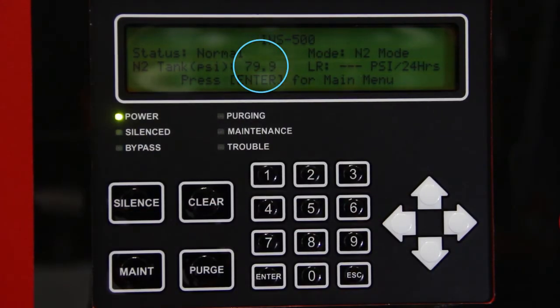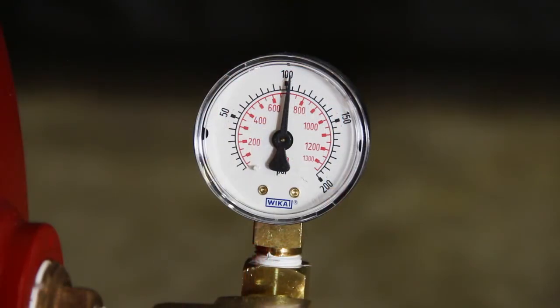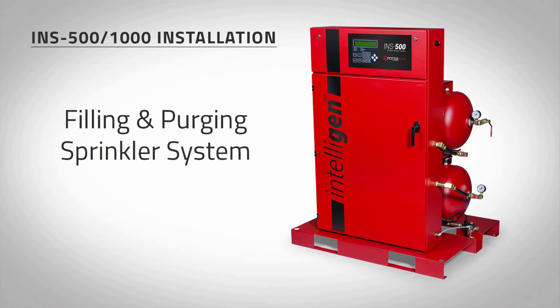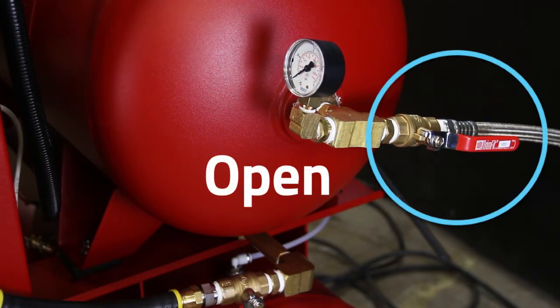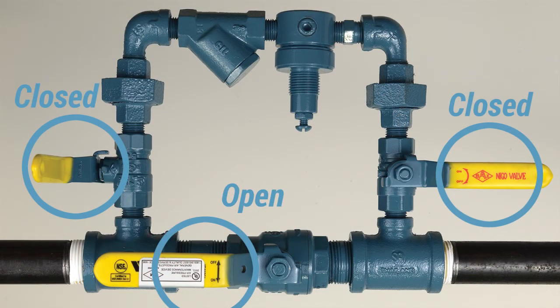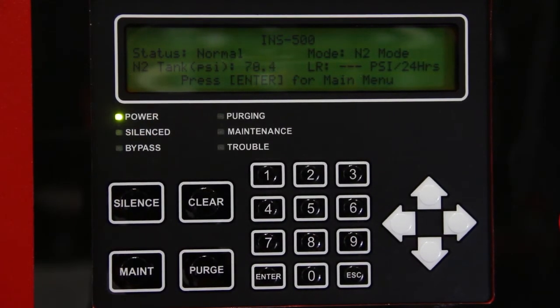When the nitrogen generator reaches approximately 80 psi in the nitrogen tank, the red instrument air solenoid lights will turn off. The air compressor will continue to run until the air tank pressure reaches approximately 105 psi. Now we must fill the sprinkler system to supervisory pressure and begin the purge process. To fill the sprinkler system, open the nitrogen tank outlet valve marked V03 on the nitrogen tank and open the bypass valve on the air maintenance device. The pressure in the nitrogen tank and the air tank will decrease rapidly, causing the nitrogen generator to switch to bypass mode.